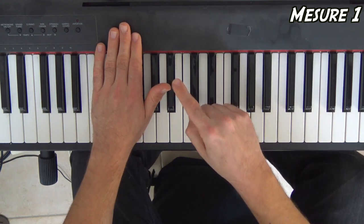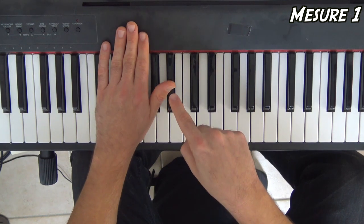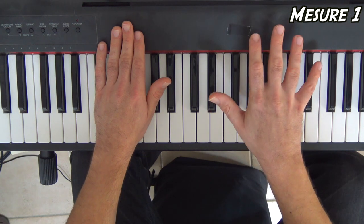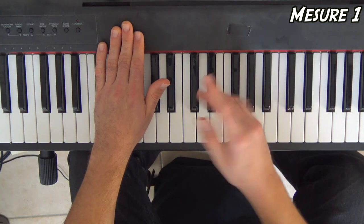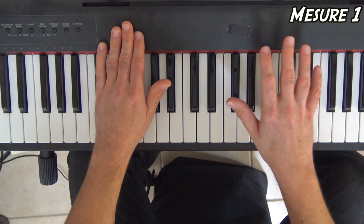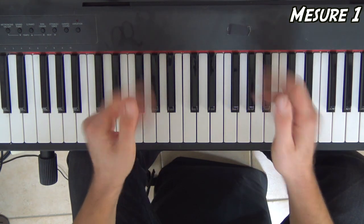Vous voyez, ma main gauche fait tous les temps : 1, 2, 3, 4. La main droite, elle est complètement à contre-temps. Des fois elle est sur la moitié du temps, des fois elle est sur un quart de temps. On pourrait tout découper, compter à la double, mais ça devient complètement dingue. Donc essayez déjà de choper cette cellule de main gauche, main droite à l'oreille.